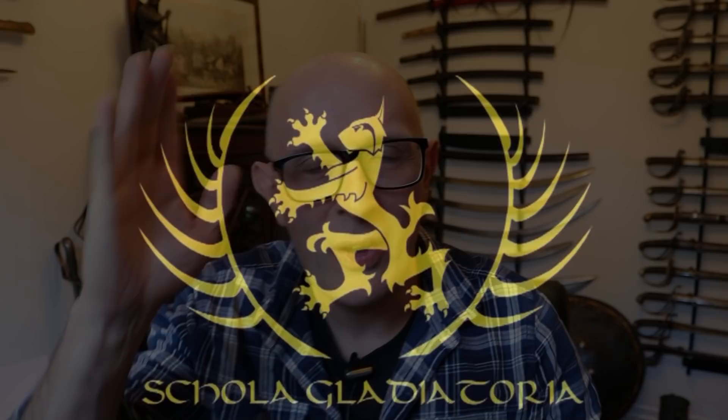Today I learned something interesting about shields. Hi folks, Matt Easton here, Scholar Galatera. You may assume that I know loads and loads of stuff about arms and armour, and that's kind of true, but there's still loads of stuff I don't know, and I'm the first to admit that. I'm not one of these people who pretends to be an expert on everything. I'm quite specific about what I would regard myself as an expert at. There are many topics on this channel where I just say I don't know.